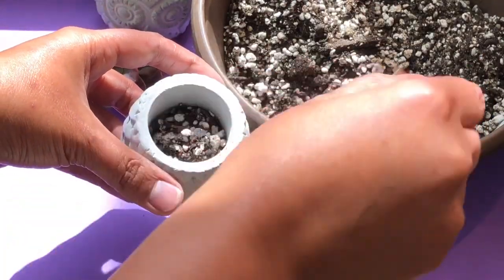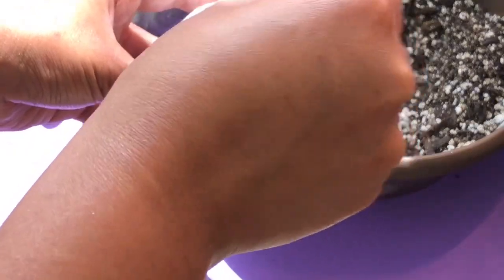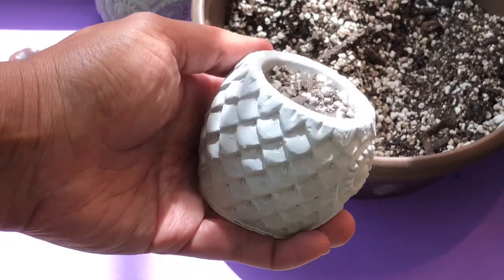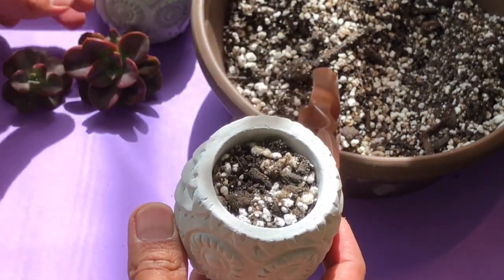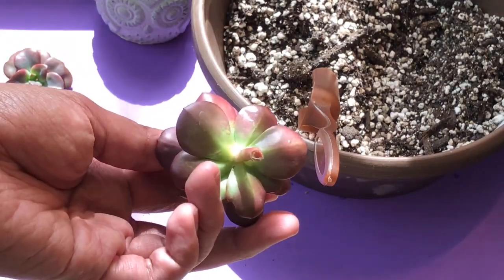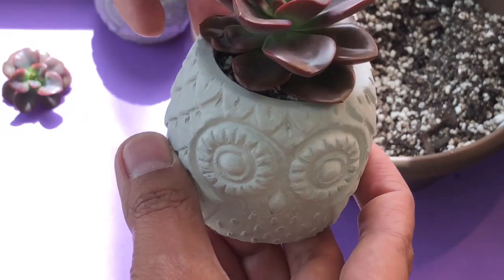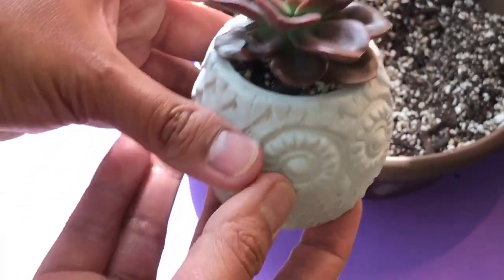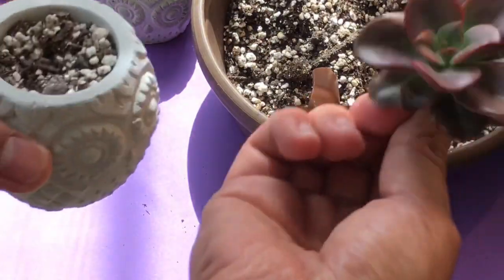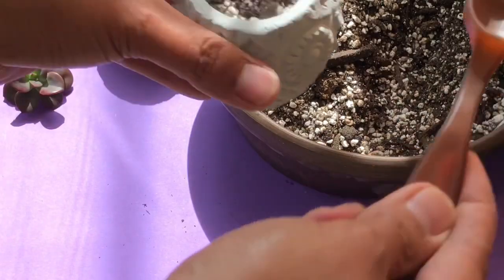I'll just scoop and fill the small pot with some of my potting mix. Normally when I do cuttings I will wait one to two days, maybe three days, before I plant it so the plant will develop a callus. But since my potting mix is dry, it's no issue if I just plant it directly. As long as it's not wet, I will not water it for maybe five days until I know that the plant has already developed a callus.